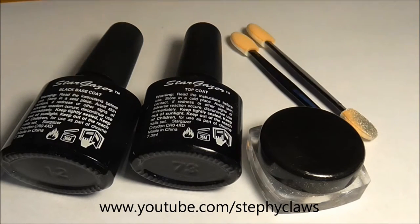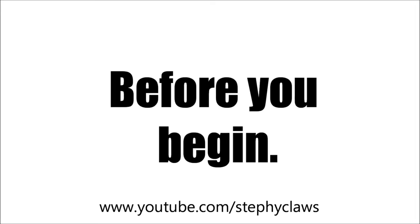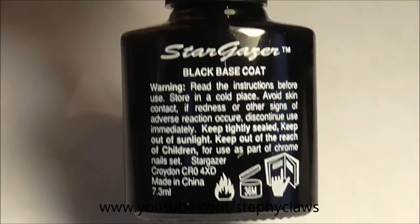Before you begin, make sure your cuticles are pushed back, and that your nails are clean and free of any nail polish, dirt, or oils.